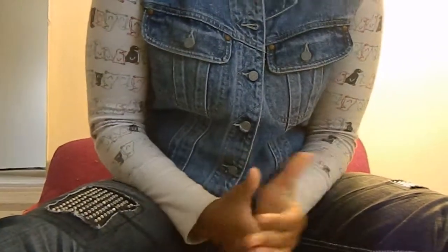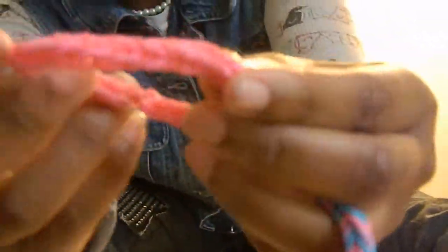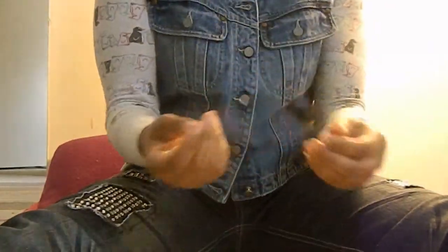Hi, my name is Brianna, and I'll be showing you how to make a fishtail eraser. At the end it will look like this, or like this, and like that. It'll be really pretty — it'll be like the fishtail, right?